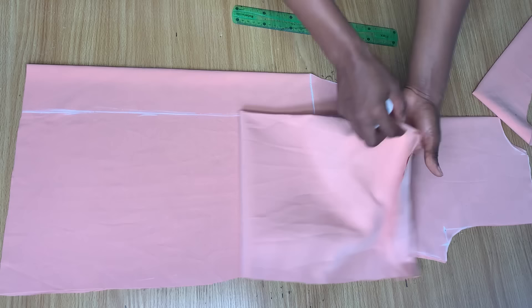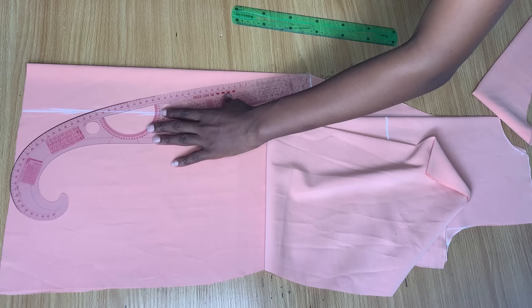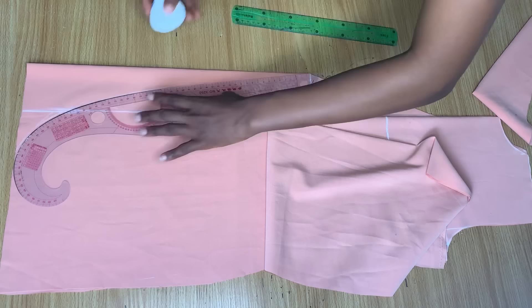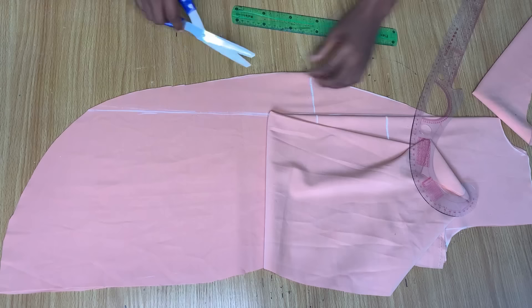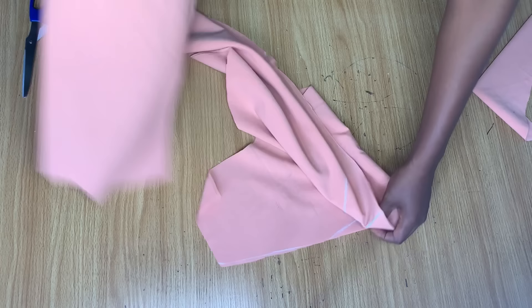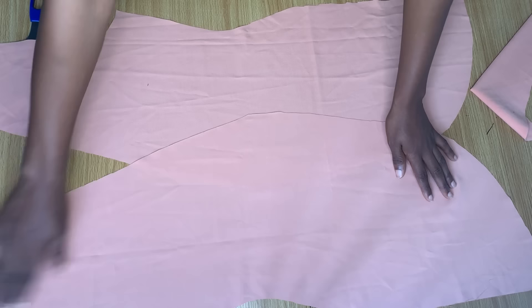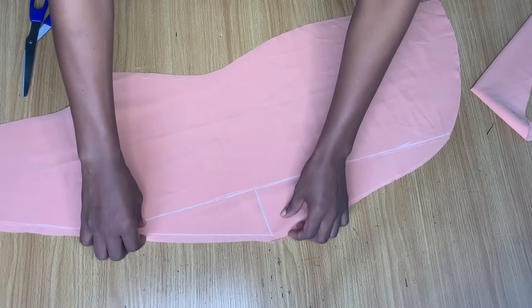Now I'm making a curve on the front to get that curved wrap effect. I'm using my hip curve ruler — if you don't have one, you can use your freehand. I actually ended up not following it exactly when cutting anyway. This is how to cut the front of a wrap dress. You can see how it already has that wrap effect, with that curvy line — that's the front piece done.